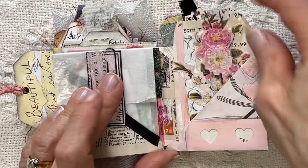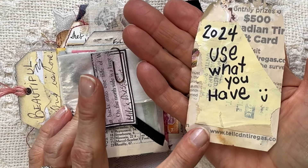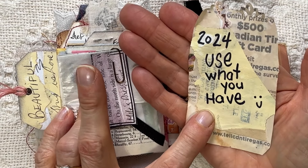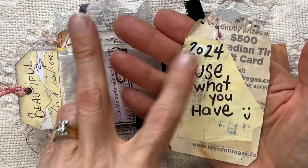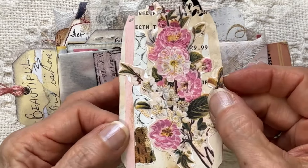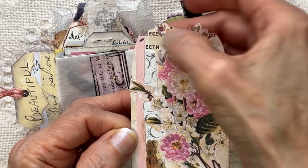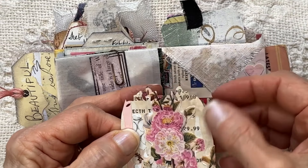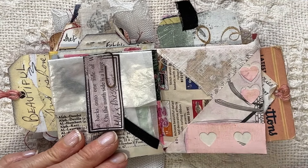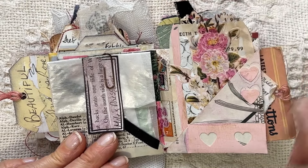This one started out as an inked receipt, and then I used a painty paper and just put 'use what you have, 2024.' On the front of it, I added a little scrap and a fussy-cut piece of magazine. I did some fancy edging and stamping, and some more collage with the scraps that I have. This is very thin but it worked out quite nice.